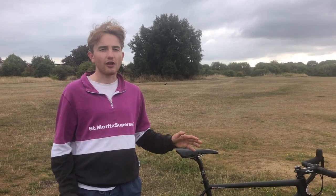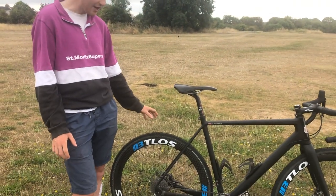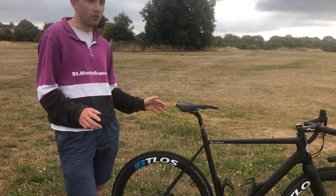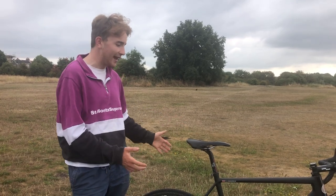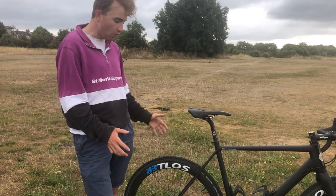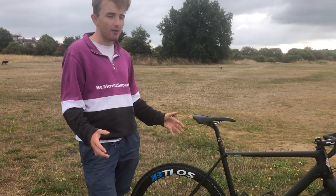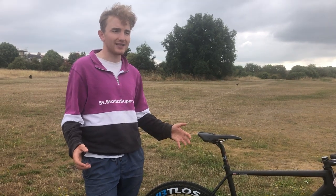These carbon rims from BT Loss were given to me in exchange for a review. They're 45mm deep, 21mm internal, and 25mm external — pretty good for the gravel scene, which is burgeoning these days, as well as the cyclocross scene, which is the bike used today. They're quite stiff and bulletproof. Not the lightest — I weighed them at around 1600 to 1700 grams.